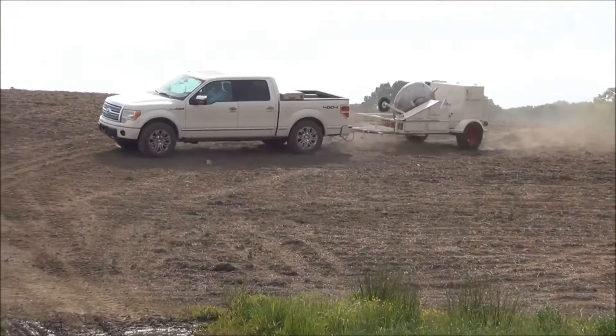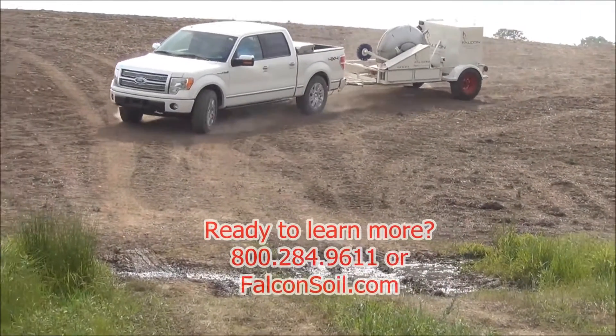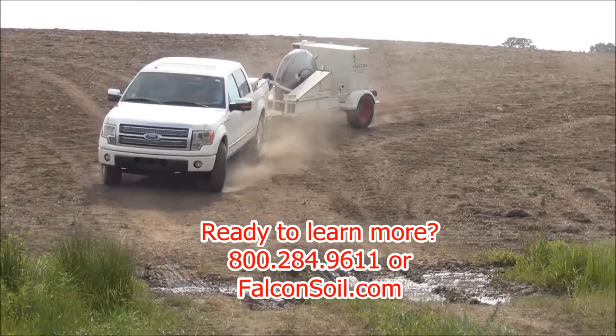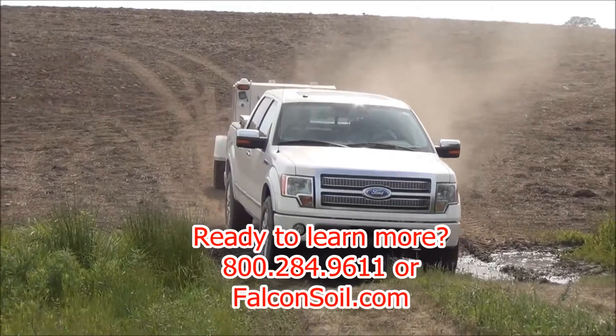An important job that historically has been plagued with inaccuracy and backbreaking work has been revolutionized by Falcon Soil Technologies. Call or visit falconsoil.com to learn more.